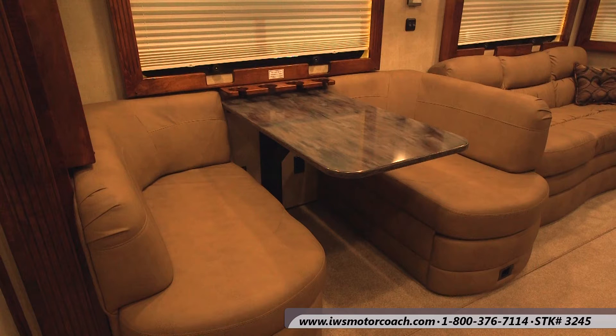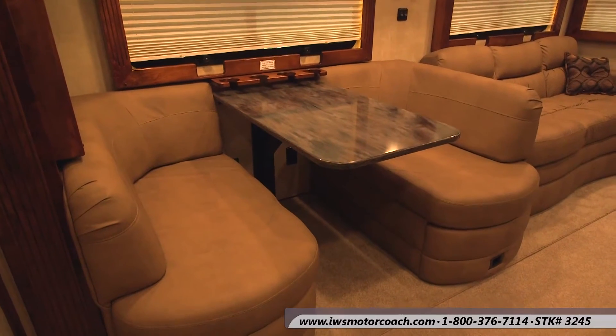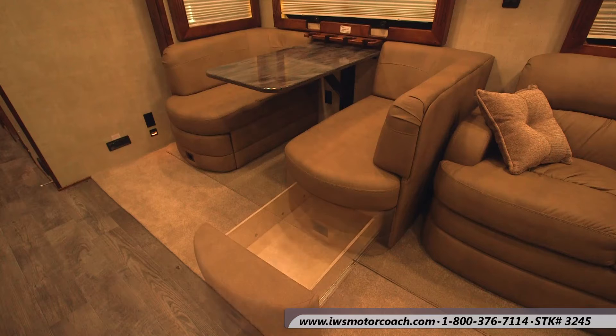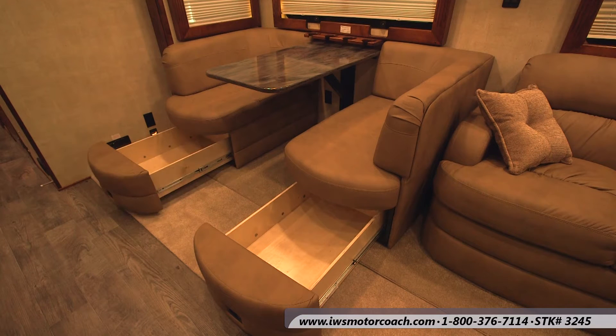We also do offer the wooden dinette with more of a bus-style seating and the table will convert into a small bed if you have small children — some people really like that option as well. Here we're going to go ahead and slide the drawers out, and whether you buy the FlexSteel Dinette or the Renegade booth dinette, they both have drawers that slide out the bottom for extra storage.